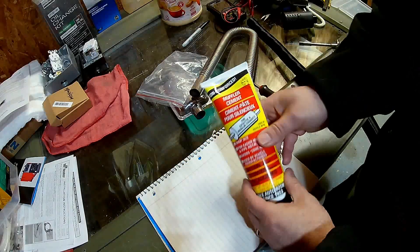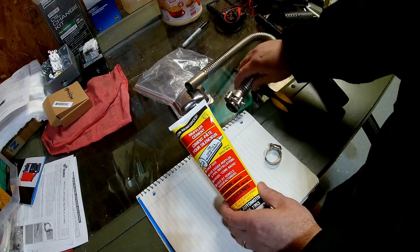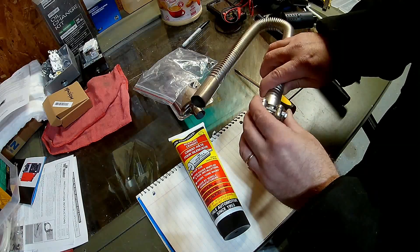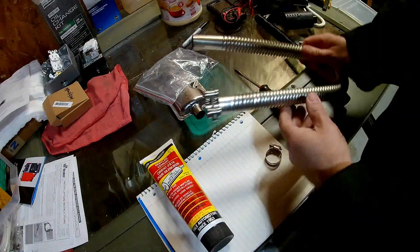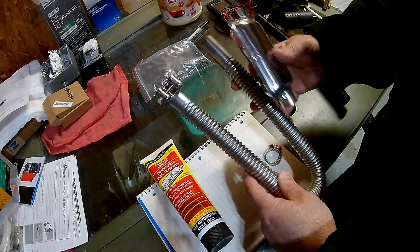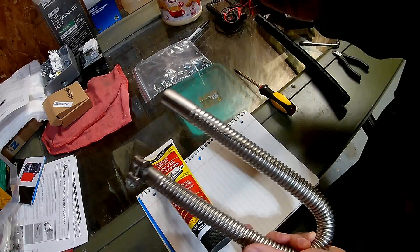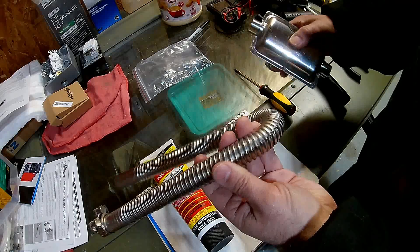In addition to the better clamp, I use muffler cement. When hooking up the exhaust, I put muffler cement around the pipe, slide the pipe over it, and then clamp it with the round clamp — it provides a really good seal. I'm not concerned at all about exhaust getting into my workspace. Outside, I've got the muffler going into the pipe with one of these clamps. If it leaks a little outside, no big deal — we want the exhaust outside anyway.